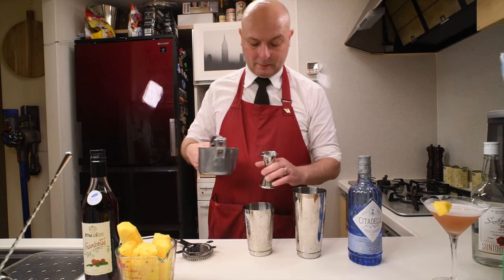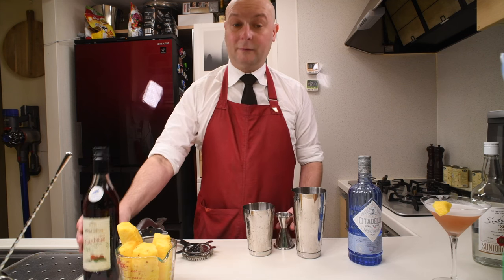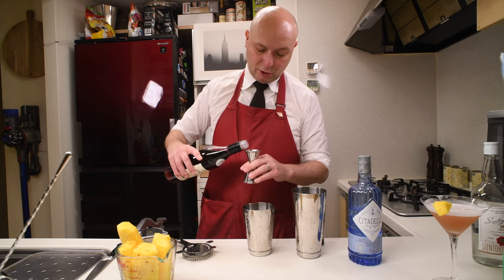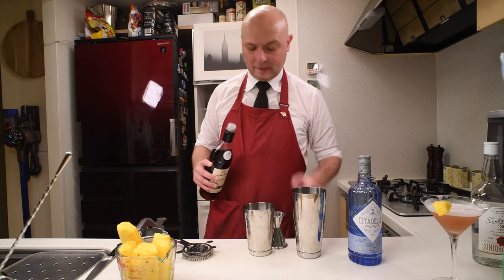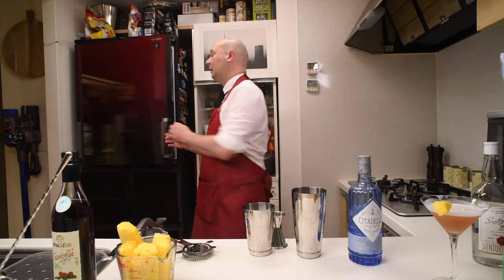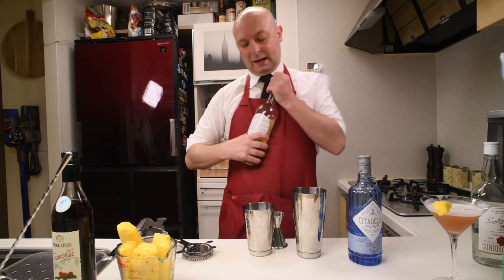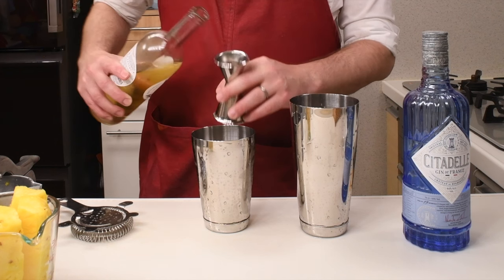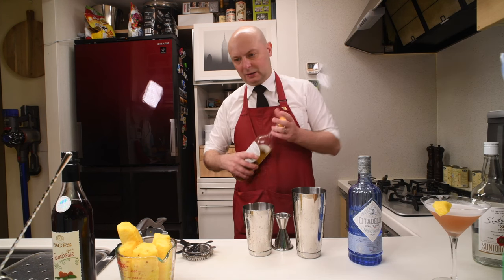15 milliliters of pineapple juice, and 15 milliliters of crème de framboise. Then I'm going to introduce some vermouth so that this is more of a martini — I'm going to use the Cocchi Americano, which is a floral vermouth that I really like. Not too serious, but really good. Let's give it a taste and see where we are landing on the flavor profile.